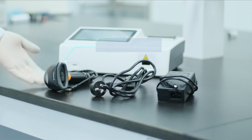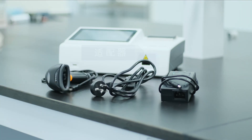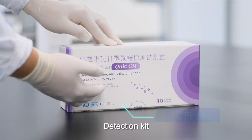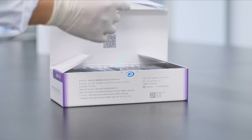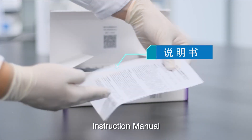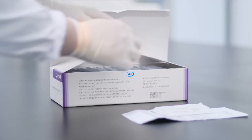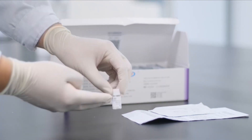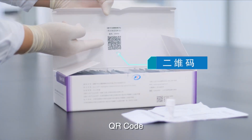The required materials include: scanner, power cord, adapter, instrument, detection kit, instruction manual, test cassette, treatment solution, and QR code.